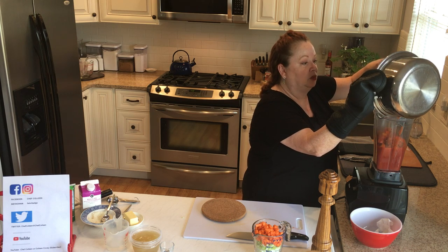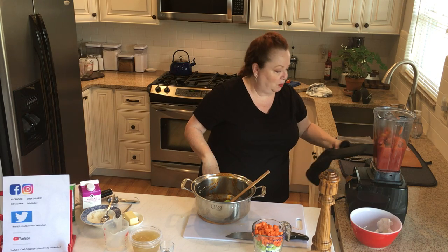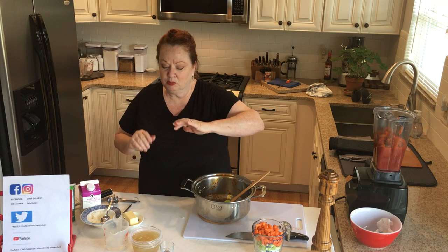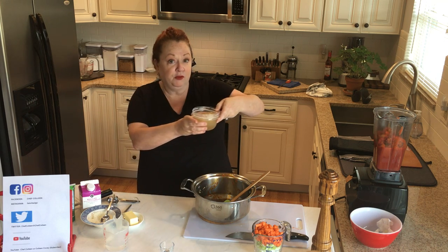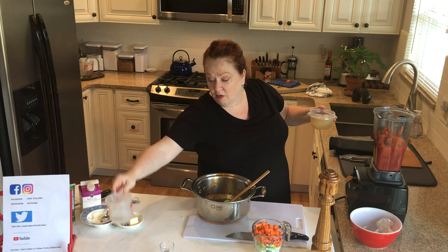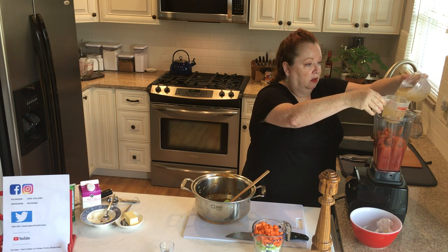Now I happen to make homemade chicken stock. You don't have to use homemade chicken stock — there are ones that come in the box that are perfectly good. I just happened to have some in the freezer from what I made before. So we are going to use one cup of chicken stock and one half cup of water. I love homemade stock.